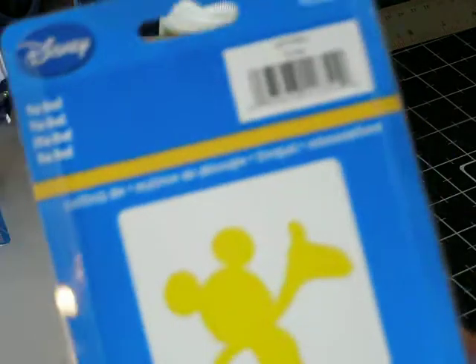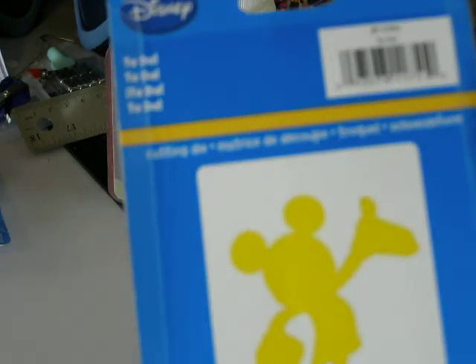And then I got this — ta-da — it's just a Mickey silhouette, but I've decided I'm probably not going to keep it. I'll probably take it back to my local Big Lots because they have a cut and embossed one online that has two sets of hands so Mickey can actually hold all of this stuff.